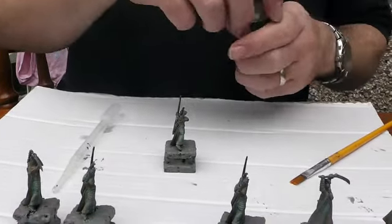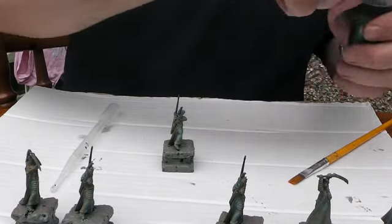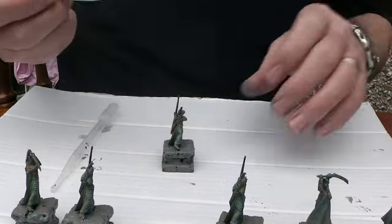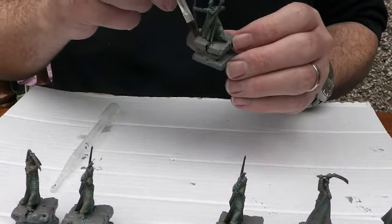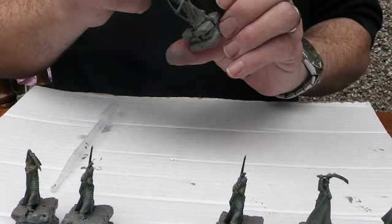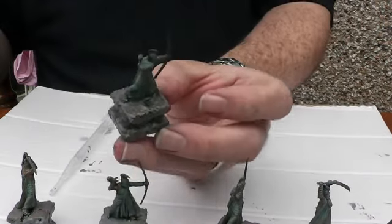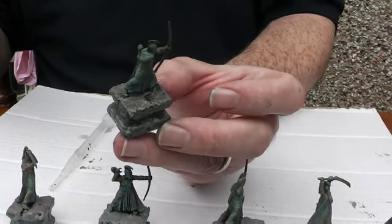They're reasonably dry - not fully dry - so I'm going to whack them with a coat of Lahmian oil just on the bases. The dreaded pot that everyone always knocks over. I mainly want to hit the groove to make sure we get some of these stones picking back out again. I'll let that dry, crack on with the others, and then we'll come back with the dry brushing.